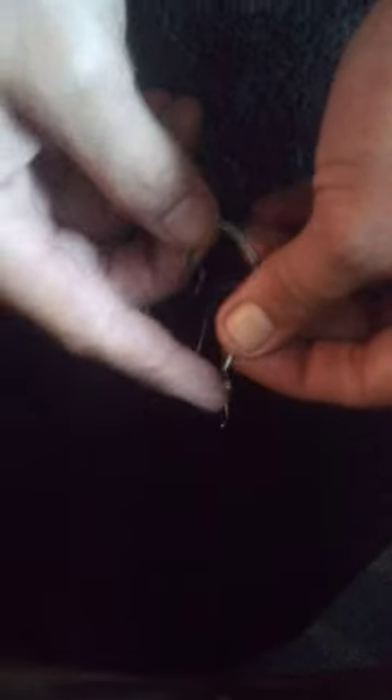We've got that nice little shape to it. We've got to offset the hook a little bit. We've got to bend the eye back a little bit. We want the point of the hook to match up with the eye of the hook, where it's kind of flush, so you can get a good hook up.